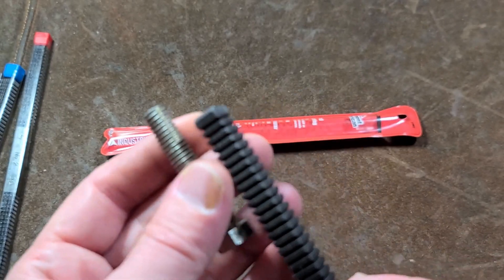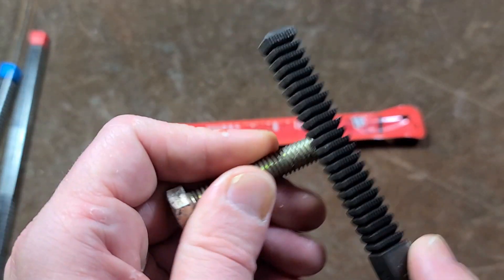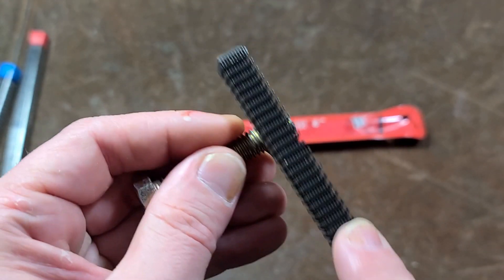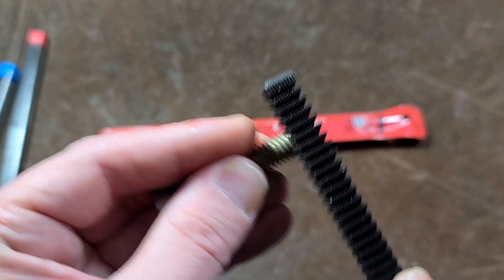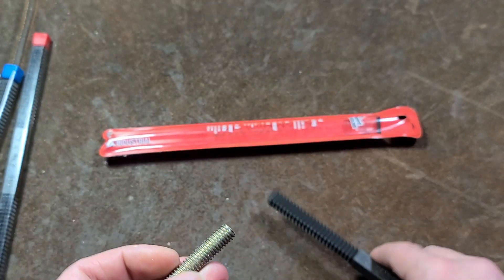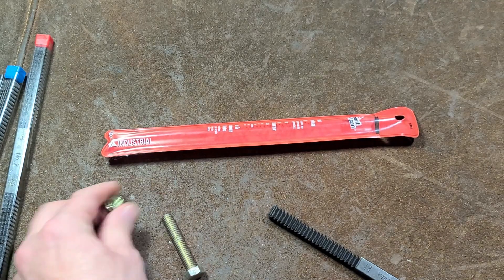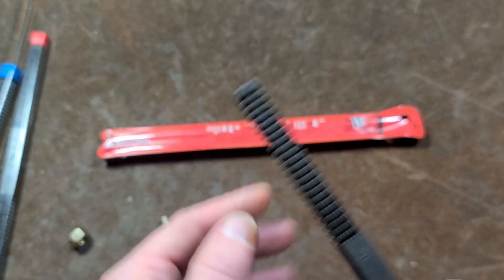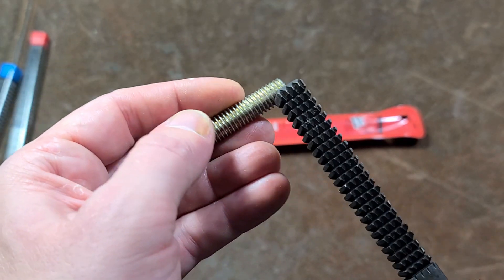Unfortunately even doing that, I'm not sure it will make it much easier to get the nut on — and unfortunately it doesn't. That's always kind of been my experience with thread files. They're definitely handy, but I don't use them that often mainly because of the same issue. We know we have the right pitch — it fits in there nicely — it's just that they're not designed to fully restore threads because they make them slightly narrower, so you're less likely to cut off a good thread and more likely to get rid of burrs. But because of that, even some very small burrs will still remain.